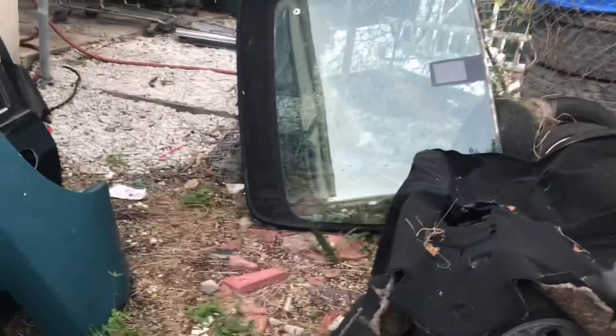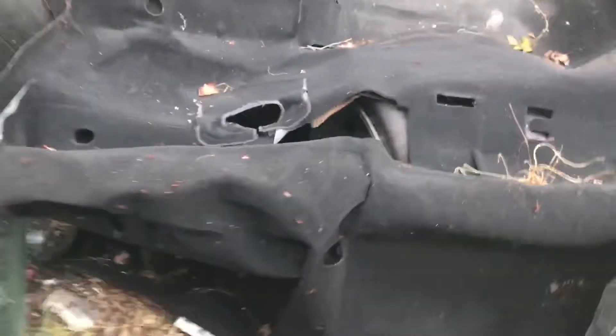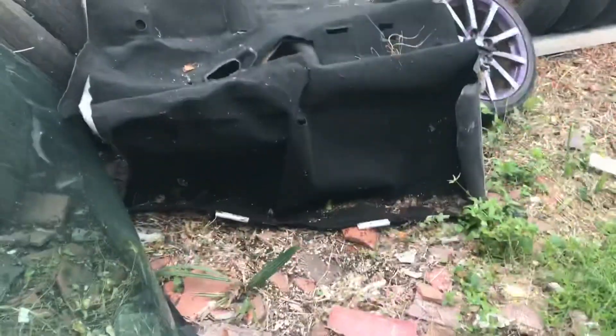I'm also going to put my Instagram in the description because I never do, and sometimes I don't check comments. You probably can't hear me that well with all these ants — they weren't here last weekend and now there's a billion of them. They're huge — look at how big this one is. Ants and bugs.